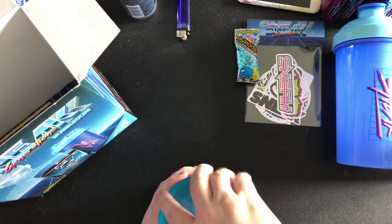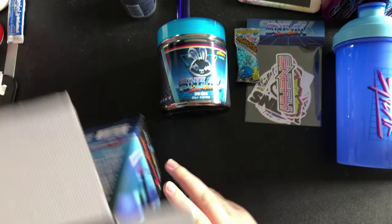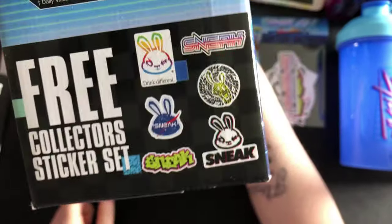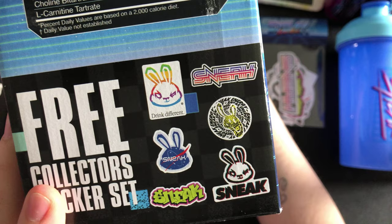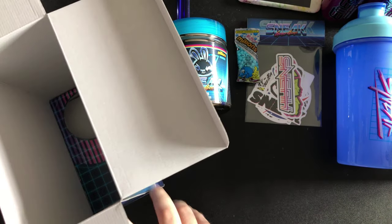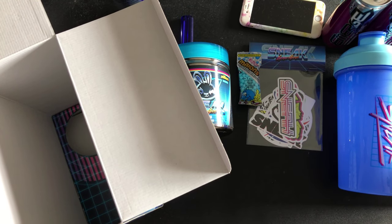I think these collector's boxes that Sneak brought out are really cool, and I'm glad to be a part of the energy drink community in general. There you go — that's inside the box, and look at the stickers guys, these are the stickers that are included. If you guys have enjoyed this video, please like and subscribe and I'll see you guys on the next video — peace out!